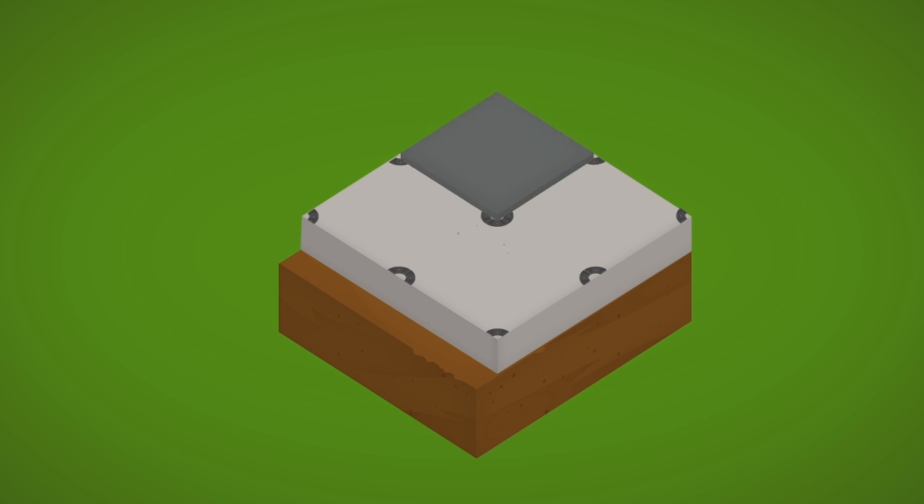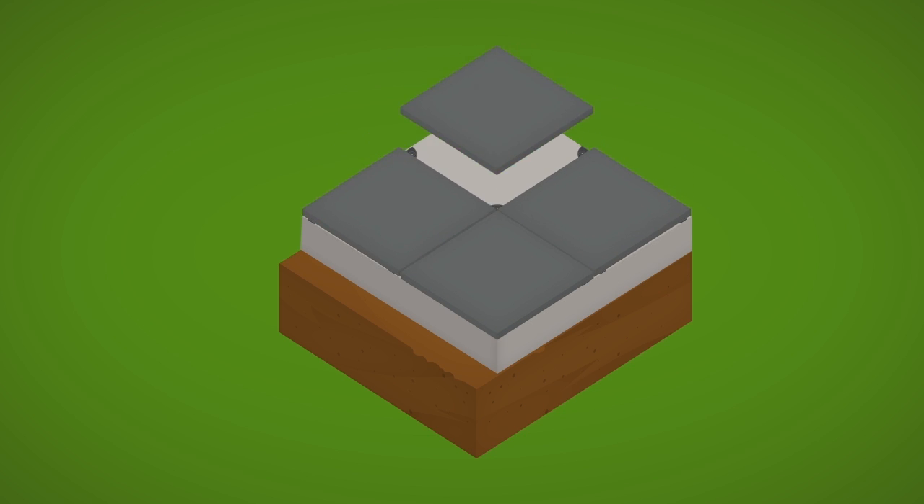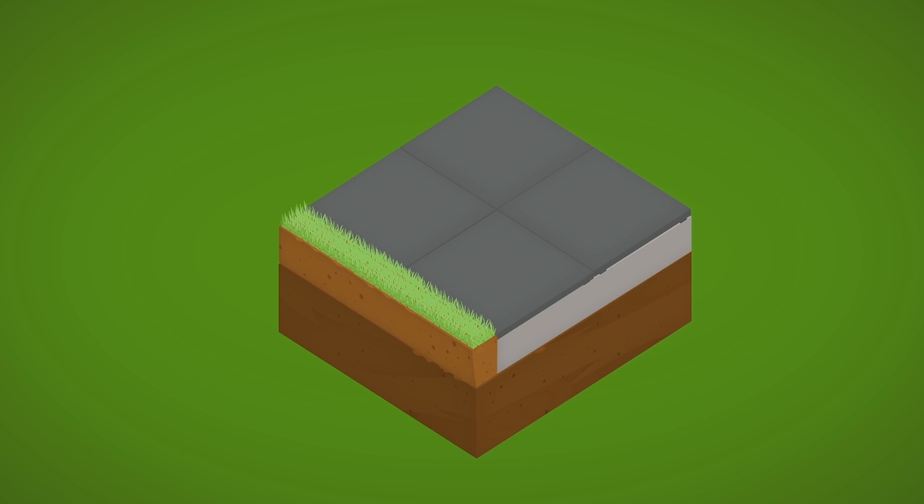Now you can install the Mirage EVO 2E 20 millimeter, 3/4 inch nominal porcelain pavers. Congratulations! Your installation is complete.